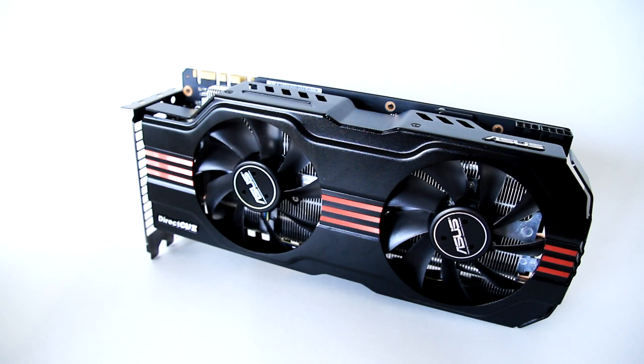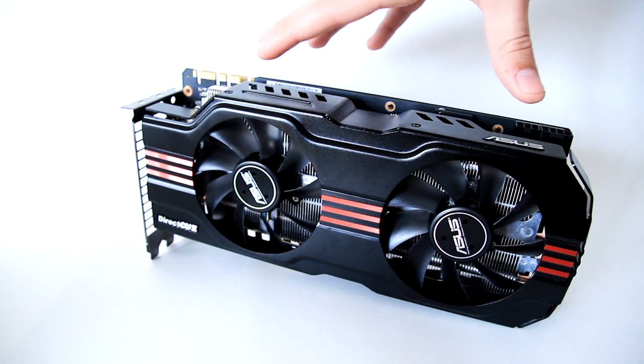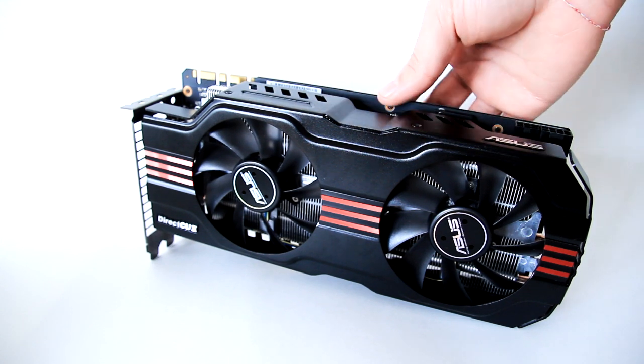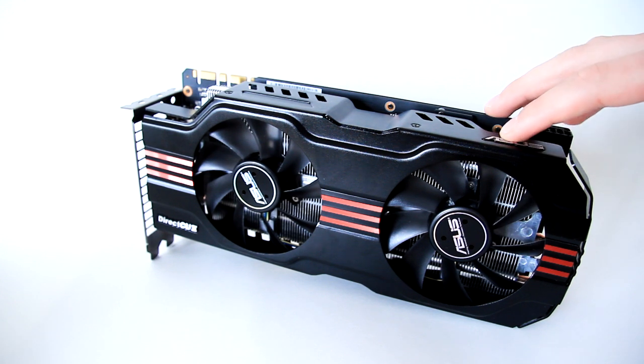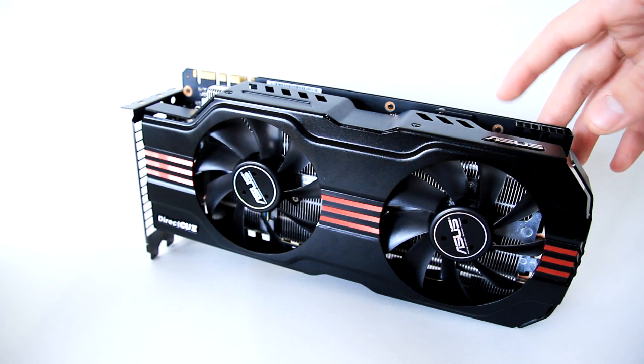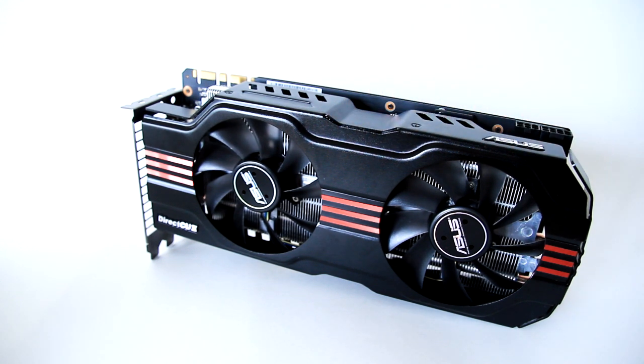Hey guys, this is Dimitri49 with Product Feedback bringing you the full review of the GTX 570 from ASUS. I will talk first about the disadvantages of the card, some of the cons that I don't like, and then we'll finish up on a positive note and talk about the benchmarking. I'll show you some of the graphs I did with this card benchmarking some games and other benchmarks.